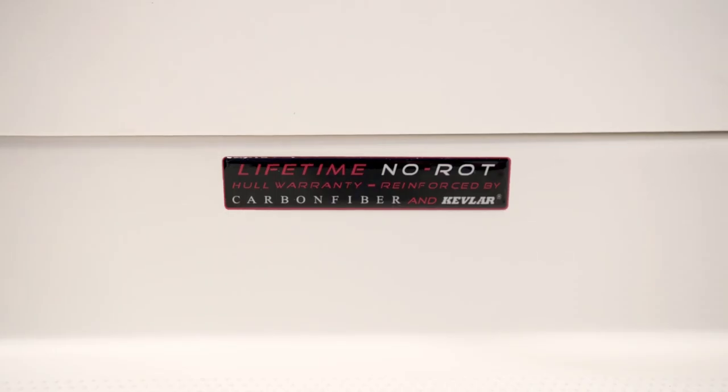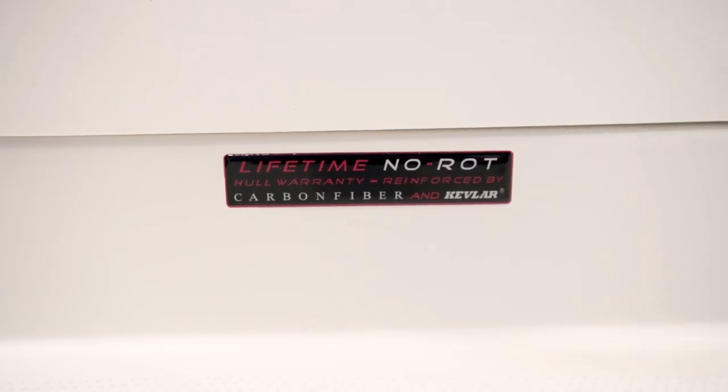Sailfish Boats are made from the highest quality materials, reinforced with Kevlar and carbon fiber. They're backed by a 10-year structural warranty and a lifetime no-rot guarantee. For more information or to find the closest Sailfish dealer, go to SailfishBoats.com.